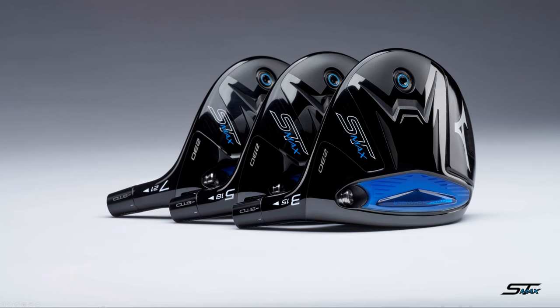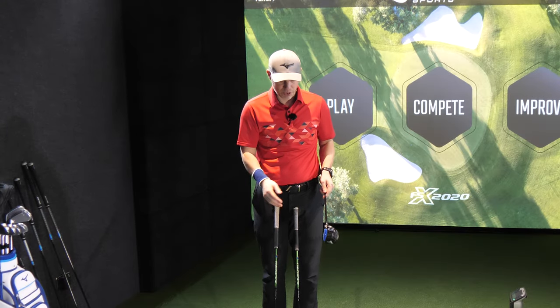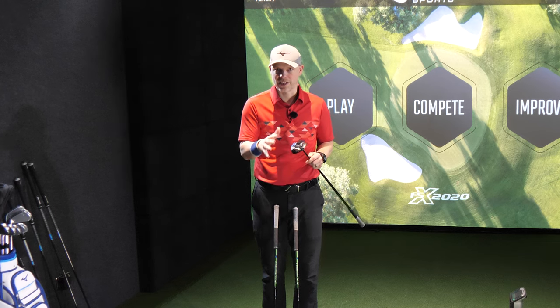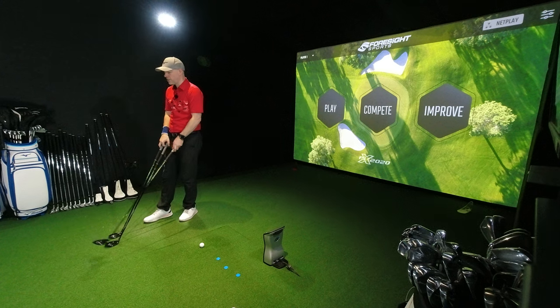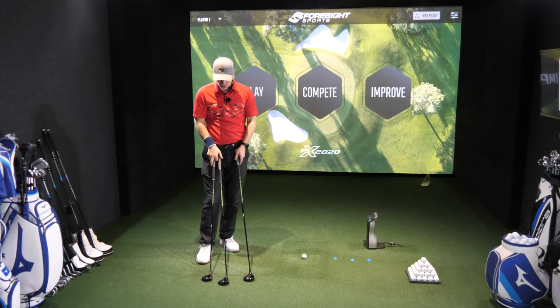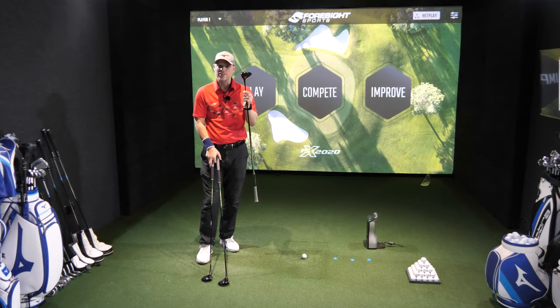We've still got the same quick fit hosel on there. I've got the 3, 5 and 7 wood in front of me and I have already whacked these up to as high as they will go in terms of loft. Let's get the simulator on, let's go see how all of these work into greens and fairways, and let's see how they feel with the new Max fairway woods.